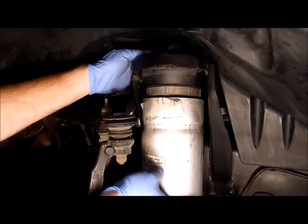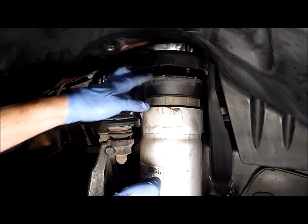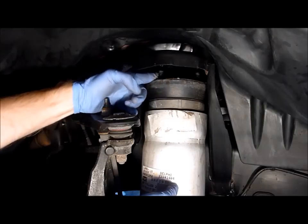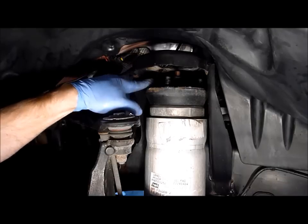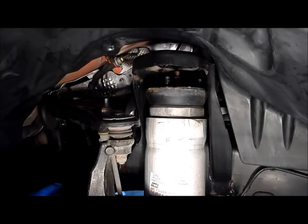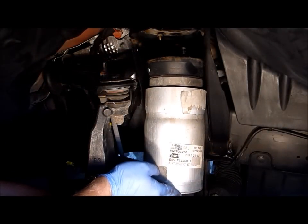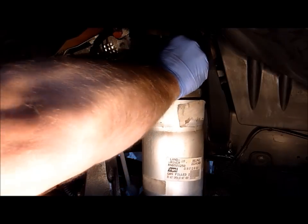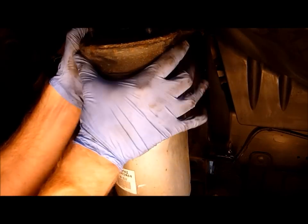We've removed the three 15mm bolts on the top of the shock — the last one is difficult to gain access to, but you can do it. Now we're going to drop the strut very gently through the opening just enough to gain better access to the Vos air connector on top of the air strut. You can now see the Vos air connector right there — we have better access to it and can undo it. We've removed the Vos air line with a 12mm wrench. Be careful not to pull the air line down too far, just enough to gain access to the fitting. Now we can remove the entire air strut assembly out of the wheel well.